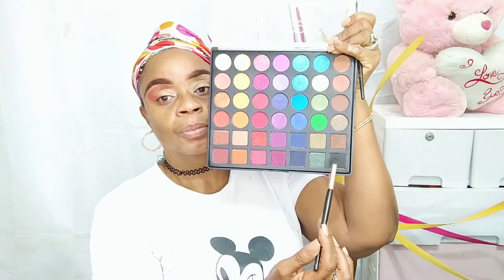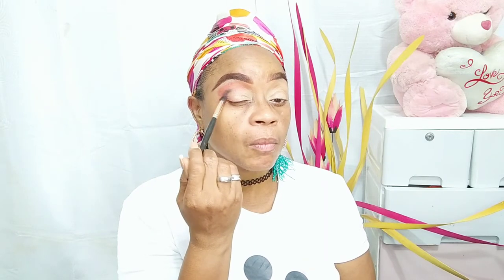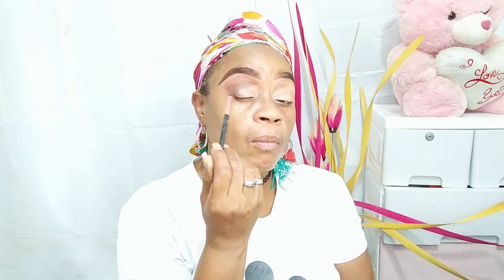Going back into the palette, I'll be picking up that dark shadow and using a smaller blending brush from LA Girl. You want to just be careful when using black shadow. I'm concentrating on the outer portion of my eyes and blending it over into the crease, going all the way over. Just ensure that the black shadow for this look is well blended.